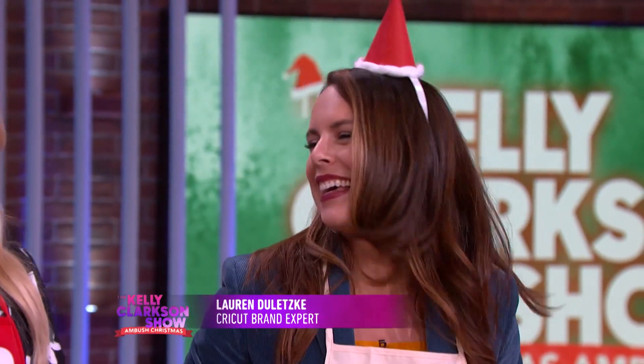This is Lauren Deletsky. Say hi! Hey everybody! She's a mixed media craft designer and she's here to teach us the basics.